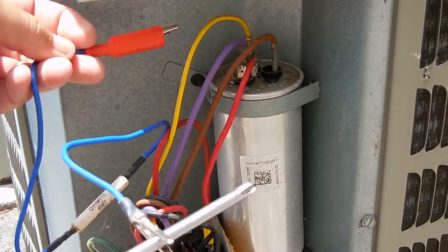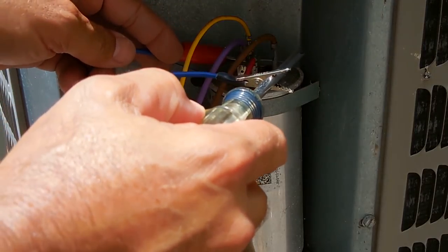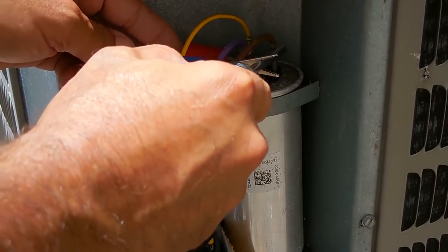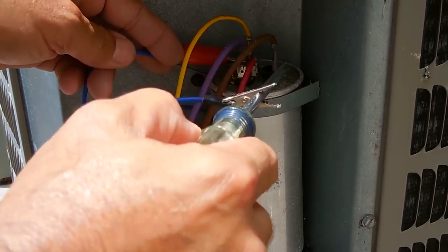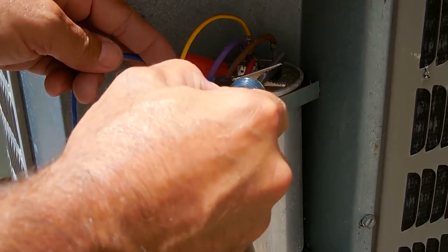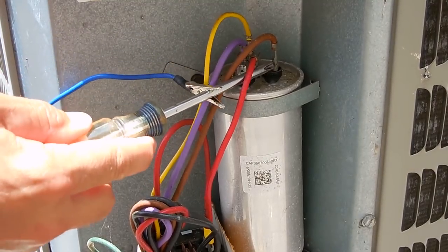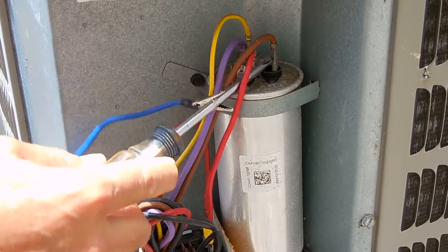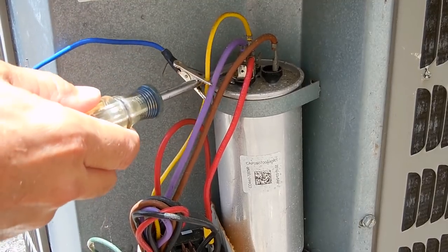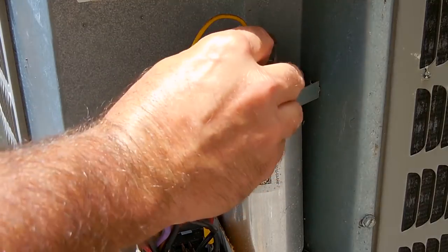Once that's done, I'm going to go between the terminals to discharge any remaining charge, and then short the terminals to make sure there's no charge at all. I just lifted the red one up — let's go between both. Good. Now I know it's safe to touch.